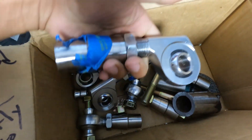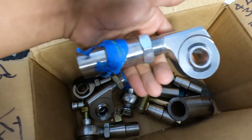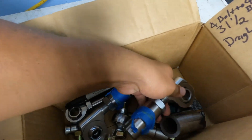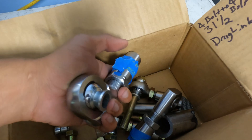As you can see here, we've got these offset heims, and the reason you want to go with offset heims on the rock crawler steering is so that the bar sits out far enough that it doesn't contact your differential as you're steering. Because if your steering arm contacts your differential, you're going to have a bad time.